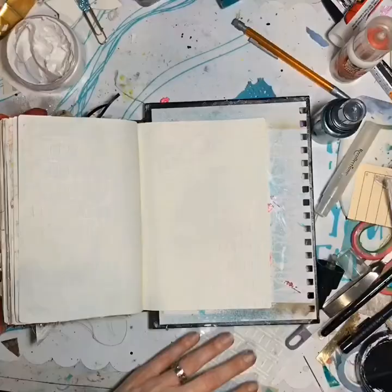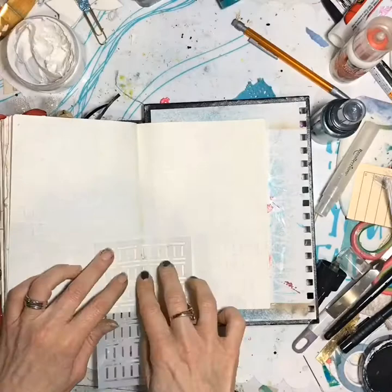Hey y'all, Jessica here at Just Give Me Jesus. Today I'm showing you a spread in my what I call a commonplace journal.